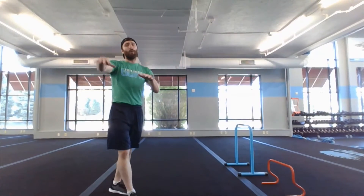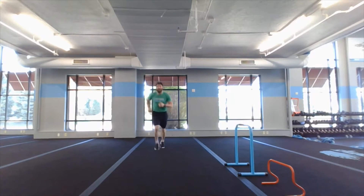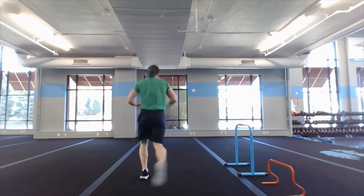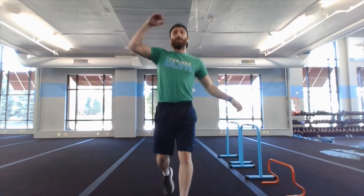Exercise two: sprinter to a power plank. In open gym, make sure you're giving each other plenty of room. Sprint down, sprint back, then drop down for two power planks: one, two — hop back up, hit that sprint, sprint back, two power planks. If you need to step the power plank out, go ahead.